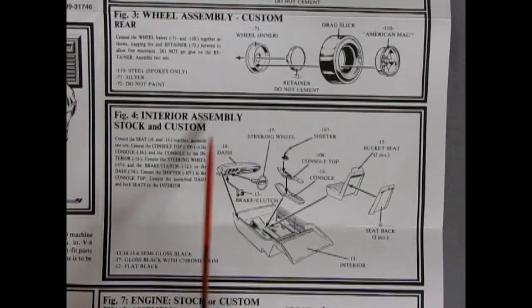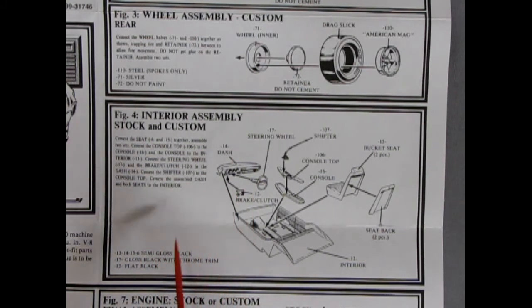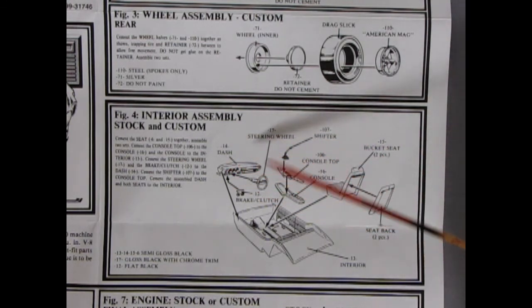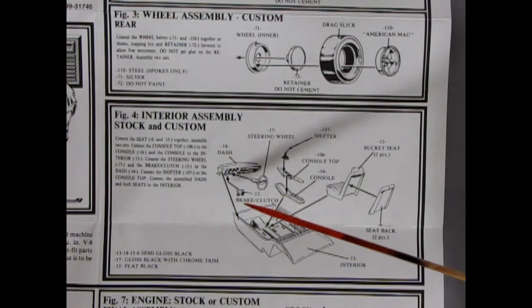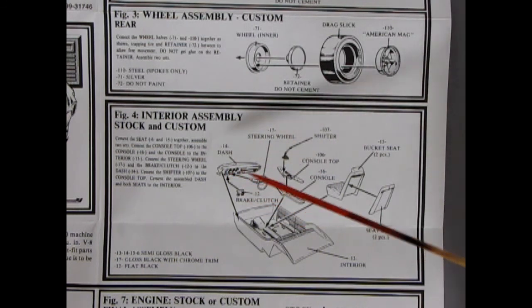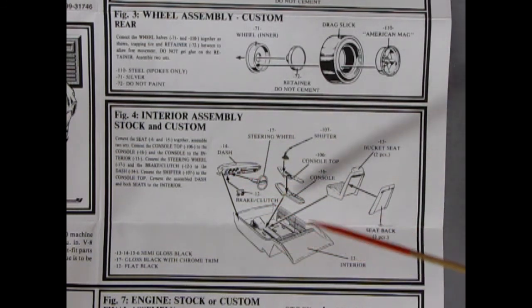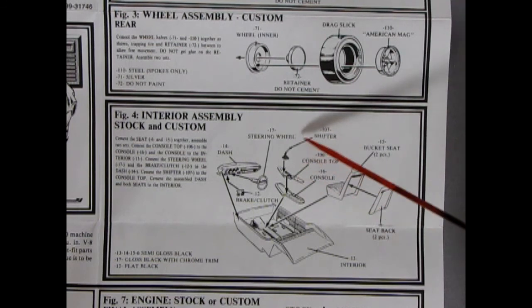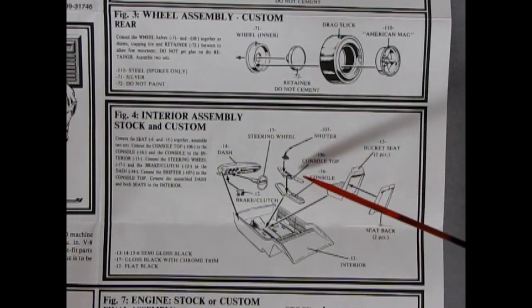Figure four shows our interior assembly for stock and custom. They have all the paint colors and numbers down here, universal throughout this whole thing. So here we have our 1969 Oldsmobile dash with our steering wheel going in, the brakes and clutch pedals underneath. It's an interior bucket, but it does have bucket seats and seat backs, as well as this three-piece console — the bottom, the top, and the shifter all included. The interior comes together very nicely and fits well in the kit.